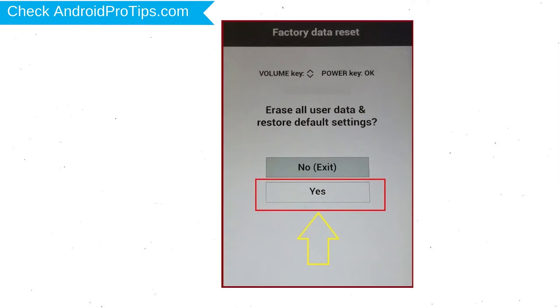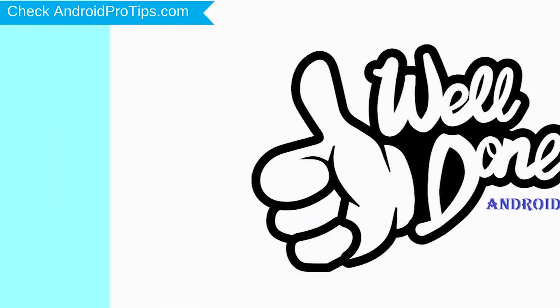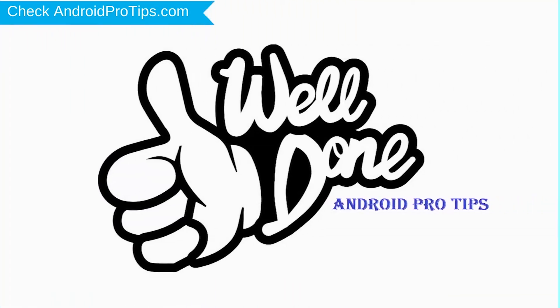You will see the factory data reset menu. Select the Yes option using the volume buttons to navigate, and the power button to confirm. Again choose the Yes option. Your phone will be reset and reboot shortly. Well done, you have successfully reset your mobile.